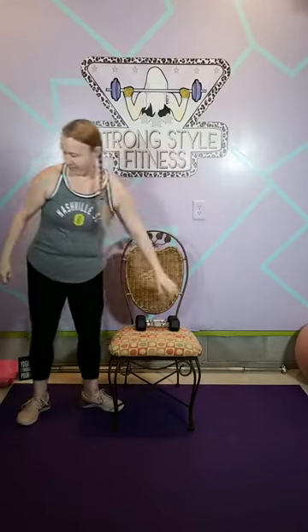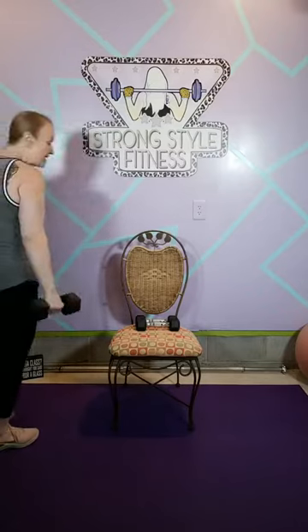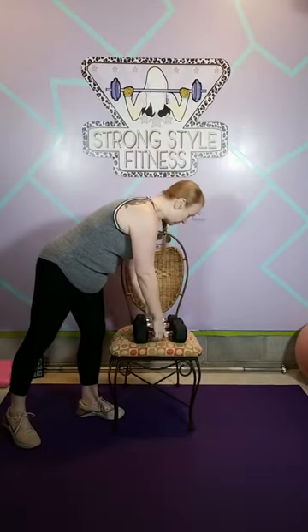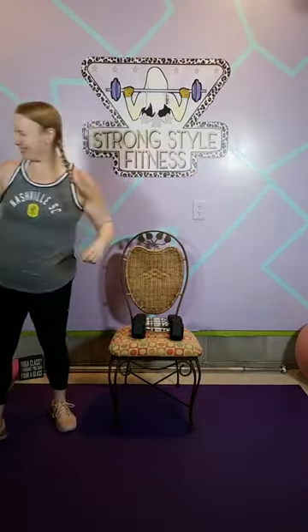I'm keeping my chair in frame just so I can keep from bending over too much — I tend to squat instead of bend over, so I don't want to do that. The chair will also hold my weights for me today.